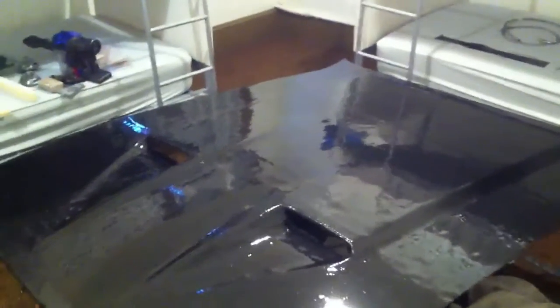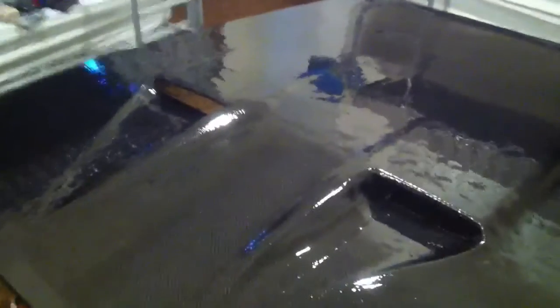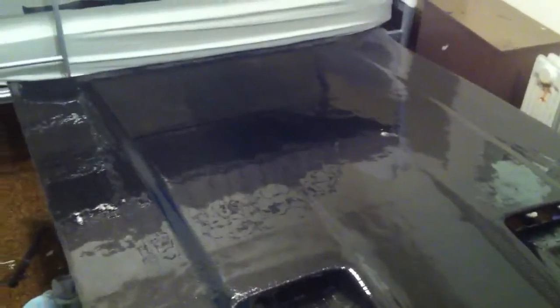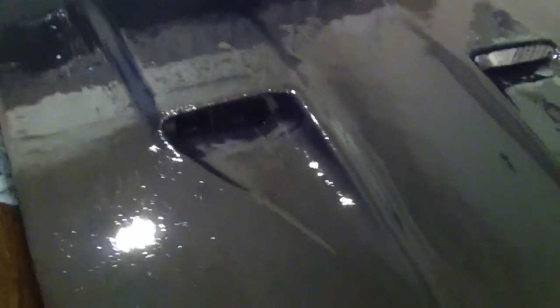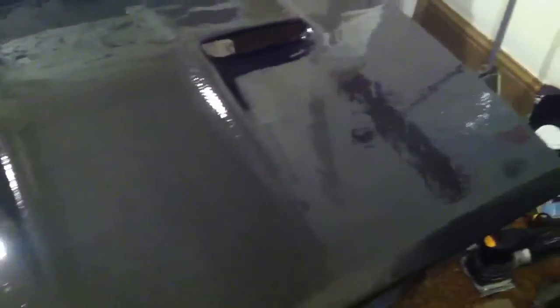Here we have the next stage of the Bonator hood development. I've just laid a coat of resin on there after a bit of a sand. I used an orbital sander and this coat of resin has come up pretty well.